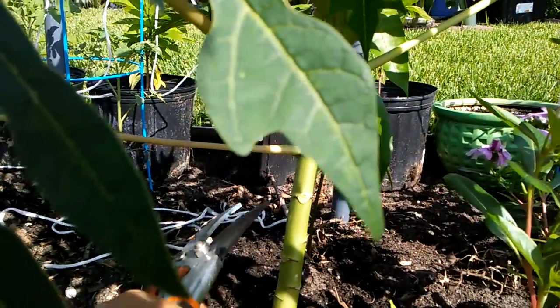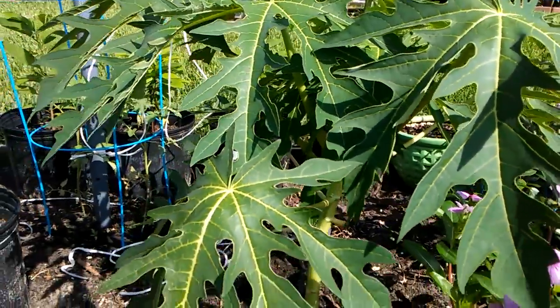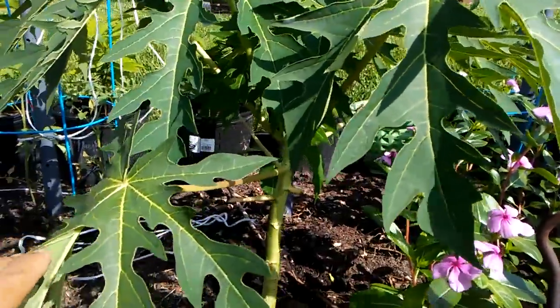This leaf here has fallen to a 90-degree angle, so I cut it off. The tree is three months old.